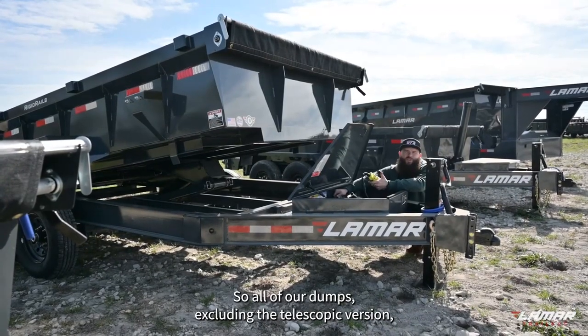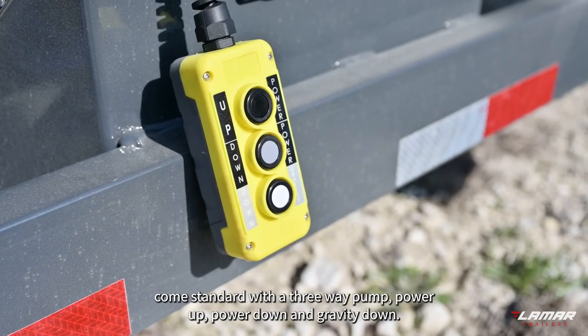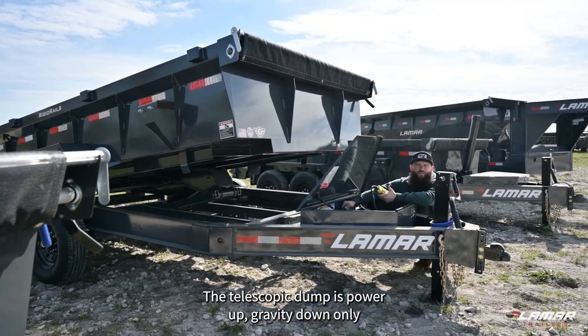All of our dumps, excluding the telescopic version, come standard with a three-way pump: power up, power down, and gravity down. The telescopic dump is power up and gravity down only.